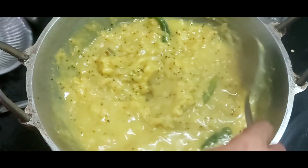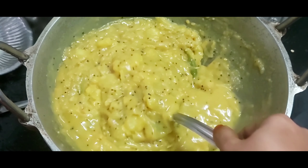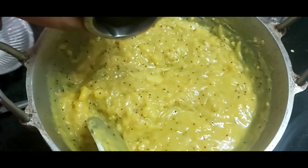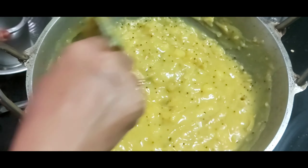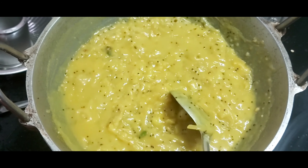Cook it in a hot pan. After we cook it in the hot pan, you can continue cooking it. While we cook it in the hot pan, it's a very delicious food.